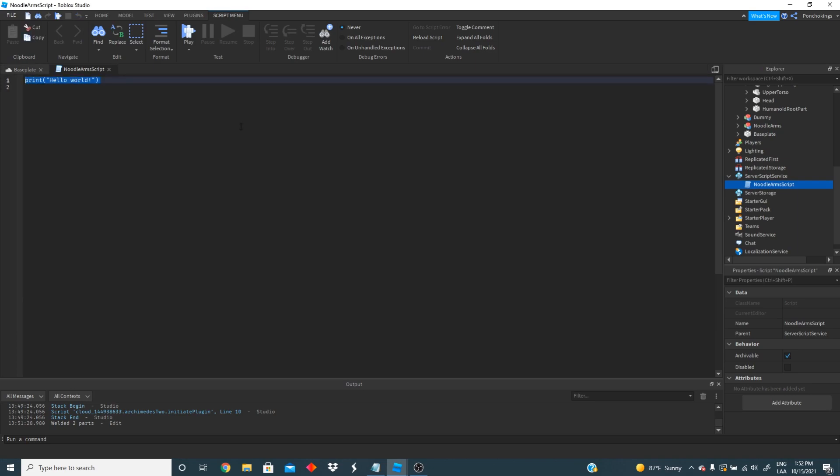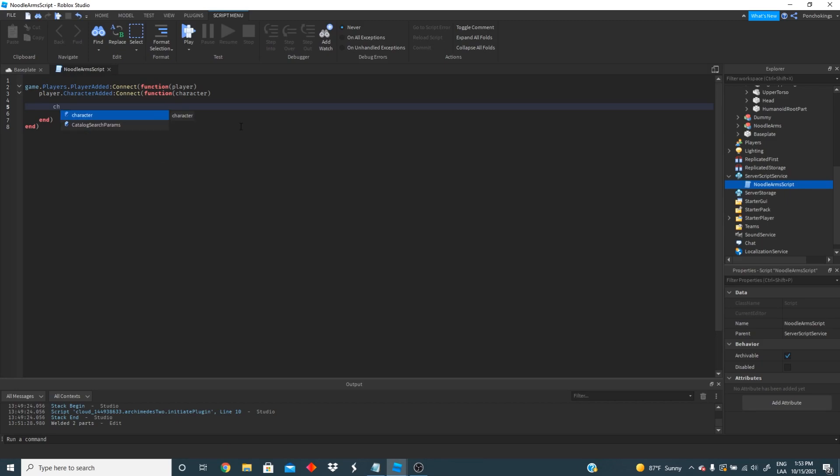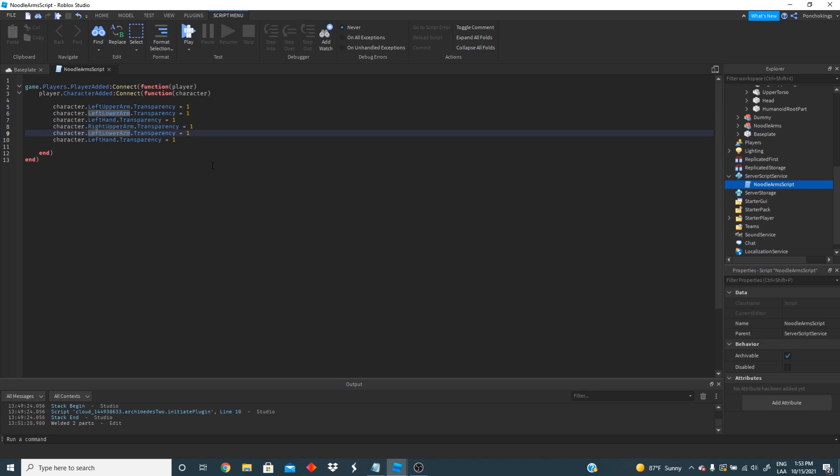We want that whenever a player joins the game they get noodle arms. The first thing we're going to do is: game.Players.PlayerAdded:Connect(function(player). Then we're going to do player.CharacterAdded:Connect(function(character). That way we get every character that joins. Since we're going to have noodle arms, we want to make every part of the real arms invisible. So we're going to do character.LeftUpperArm.Transparency = 1, character.LeftLowerArm.Transparency = 1, and character.LeftHand.Transparency = 1. We're going to do that with the right hand too: RightUpperArm, RightLowerArm, and RightHand transparency equal one.